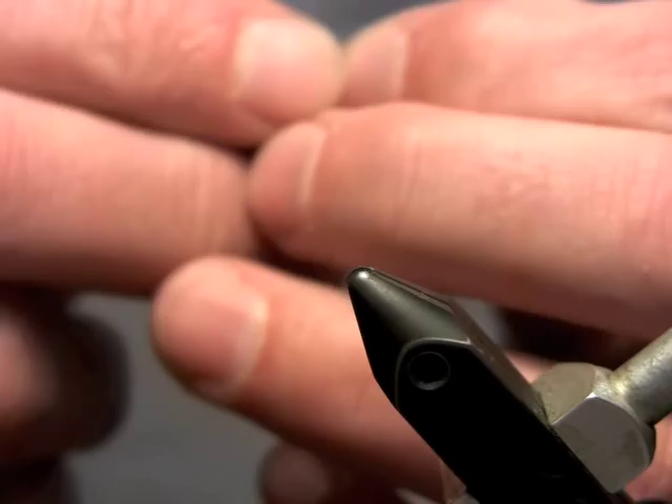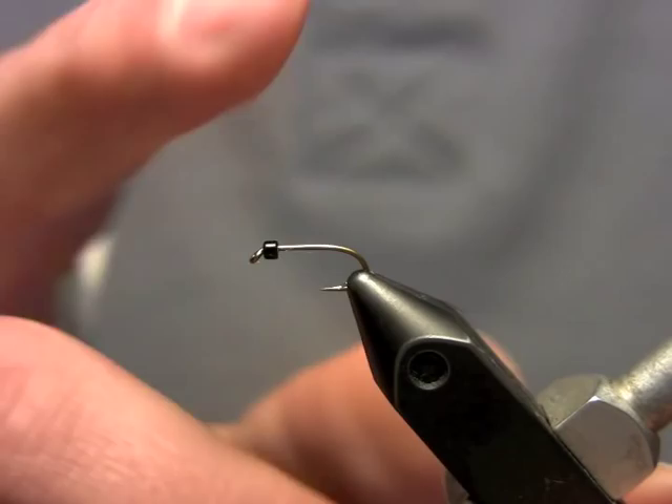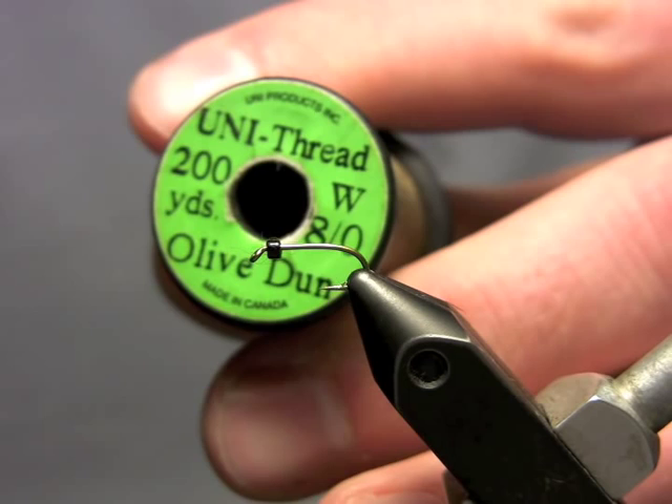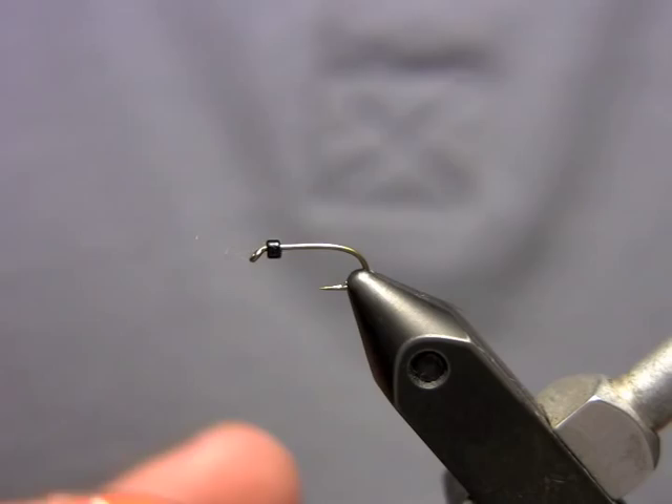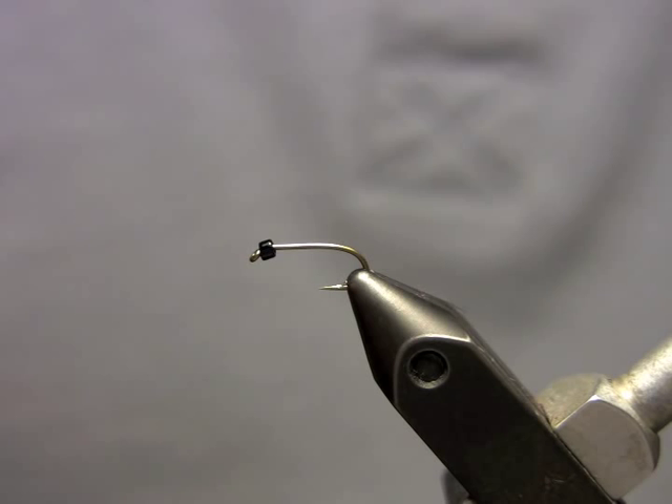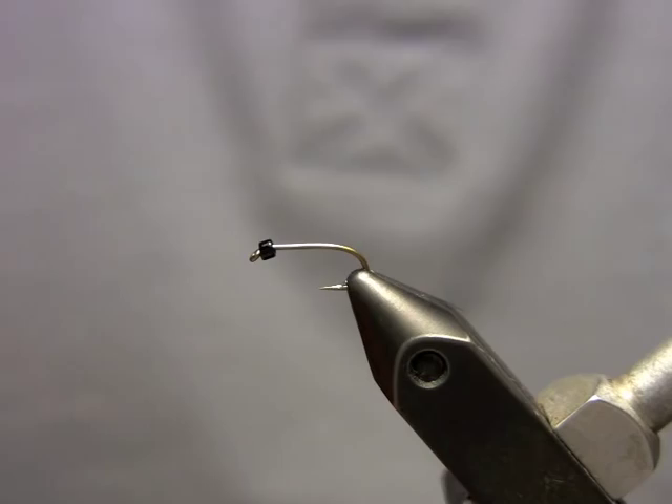The hook I'm using is a TMC 3769. I've got a little black glass bead on the front. The thread I'm going to use is an olive dun unithread. I've got some black pearl crystal flash — pretty basic materials, pretty easy to find. I'm also going to use some UTC holographic tinsel in black; it comes in a bunch of different sizes and I'm going to use the small today. And then just some Arizona Peacock dubbing — great dubbing.